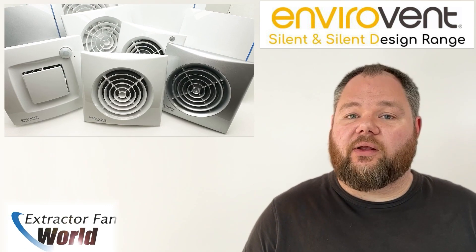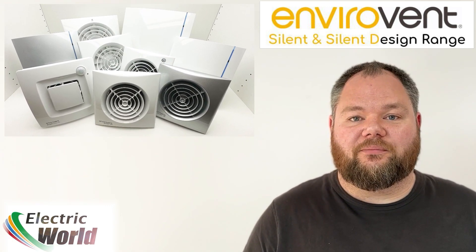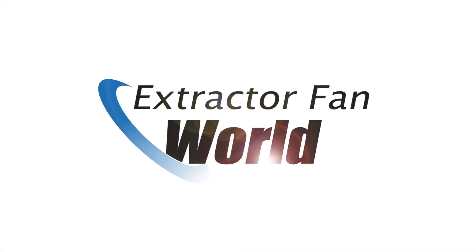Check out the Silent and Silent Design ranges from Envirovent now at extractfanworld.co.uk.